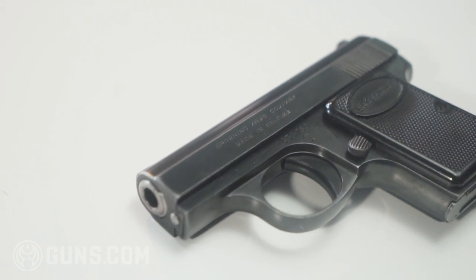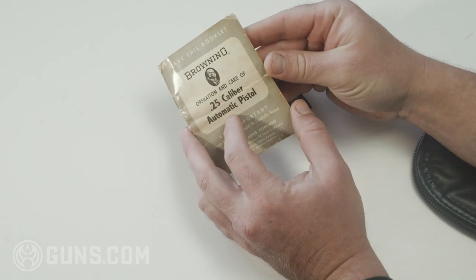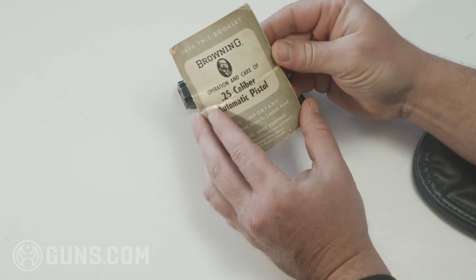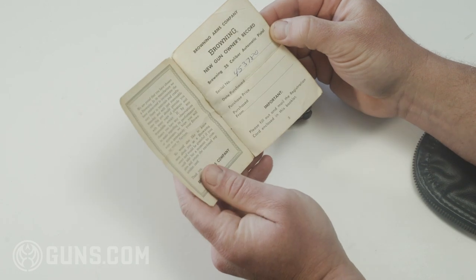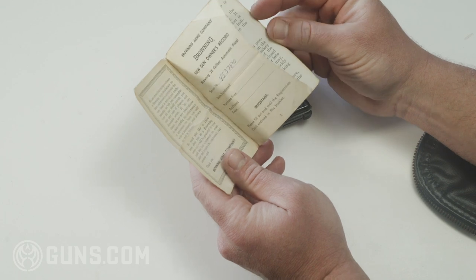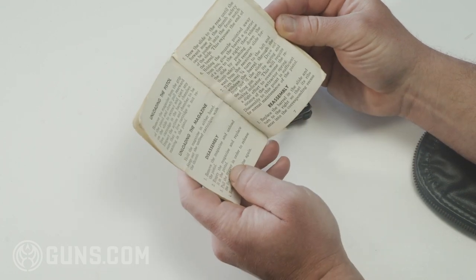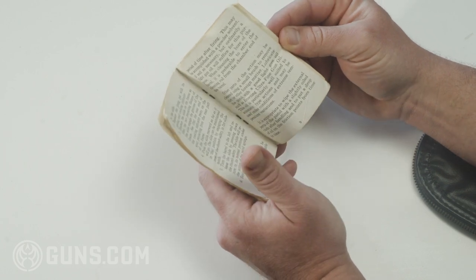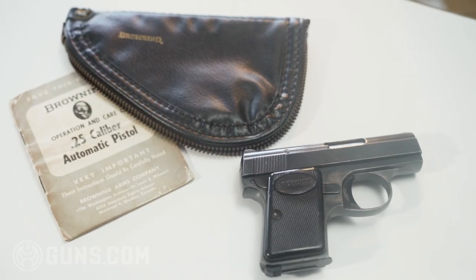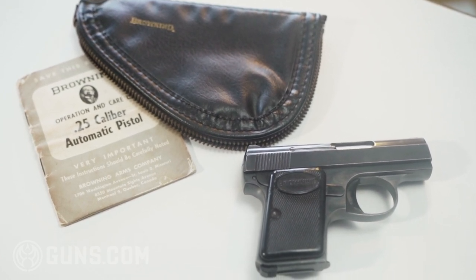This is a neat piece of history. With this Browning you will also get the original manual — you can see they wrote the serial number right there when they first got the pistol, which is really cool. They also have the original carry pouch for it.